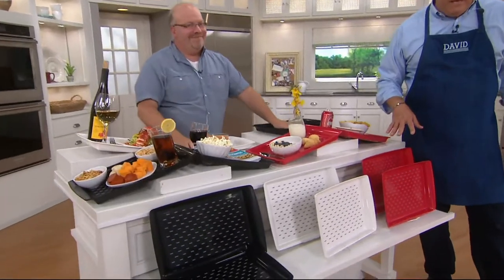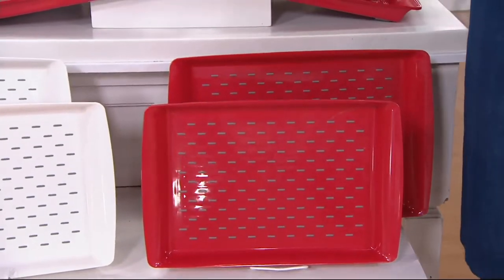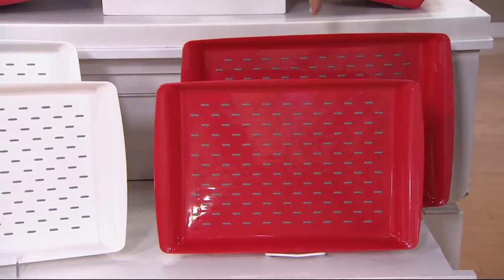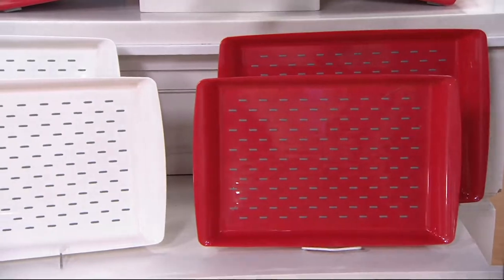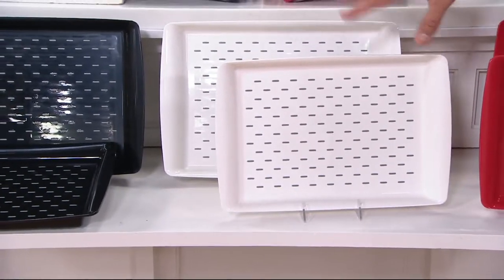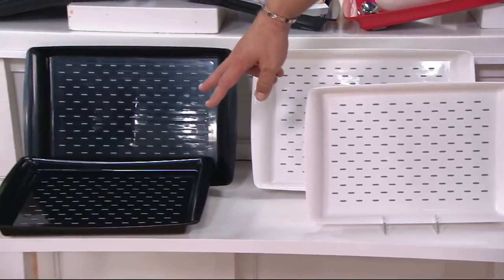Let's take a look at colors again. 6,000 sets gone — they were waiting for the rectangle. Here's your red. If you want the white, I have fewer than 500 left, and white has been very popular — a lot of folks are buying white because it works in most every home decor. Then we've got it for you in the black.